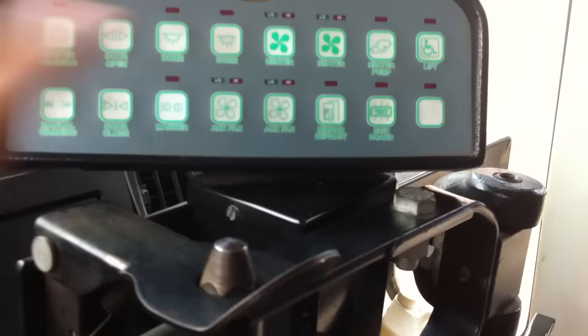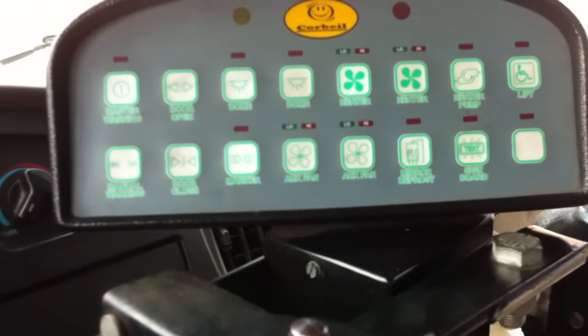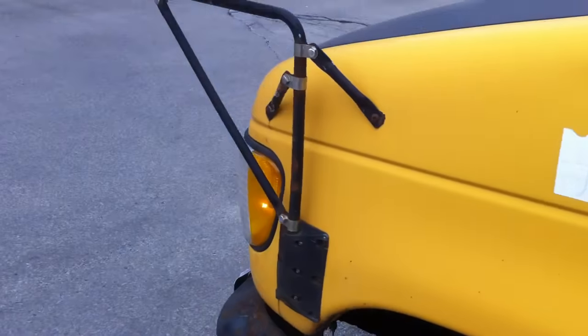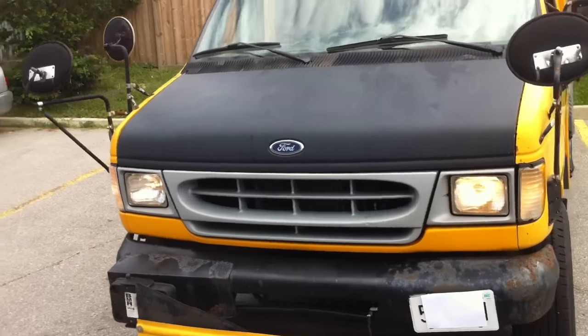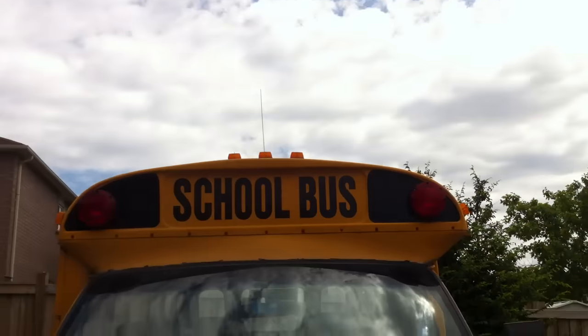Let's flip on the headlights as well as the hazards. Your parking brake is located down there — I don't want to touch it because it might get stuck. These are all the switches to control things. This one controls the marker lights and everything, and this is the master warning. We'll check that out on the exterior.